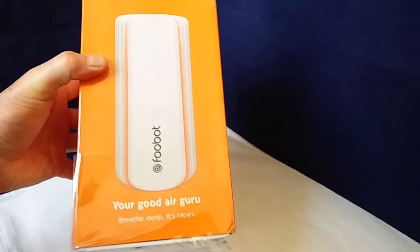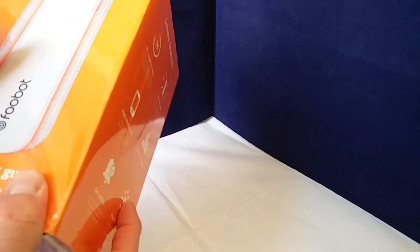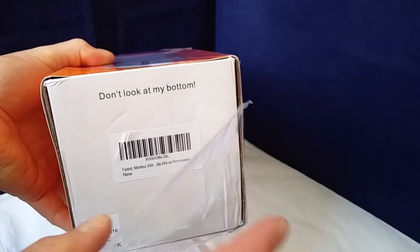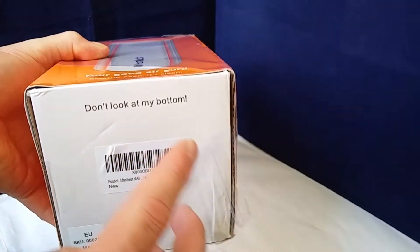It's all still covered in cellophane. I have to admit, I looked at this and thought, I like the company that deals with this because on the bottom of the box it says, 'Don't look at my bottom.' Nice touch.